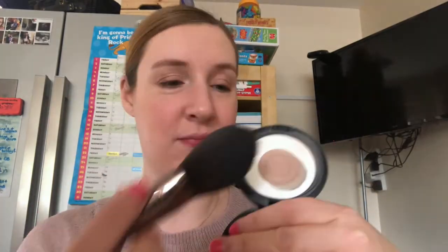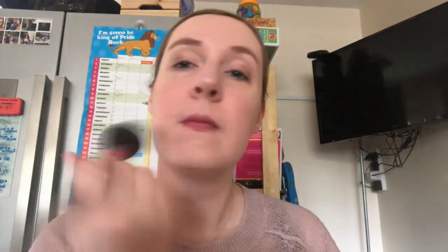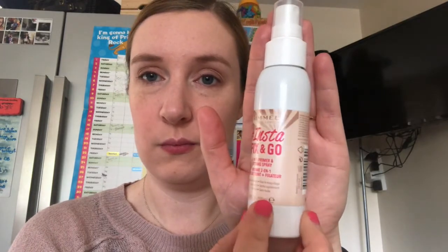Finally, I like to fix my makeup in place for the day with the MAC Prep and Prime, which is again very well used. This one isn't coloured so I literally just sweep it on all over my face and it fixes everything nicely — it's a little bit like a powdery texture, which is quite nice. Then I finish everything off with a quick squirt of Rimmel Insta Fix and Go. This smells lovely and it really does make your makeup last all day.